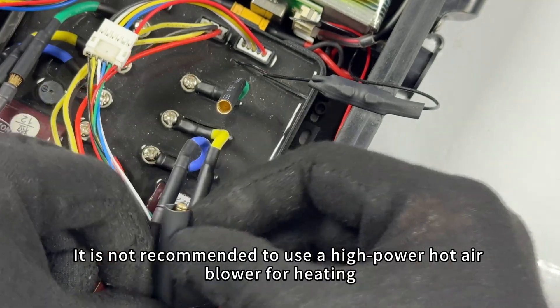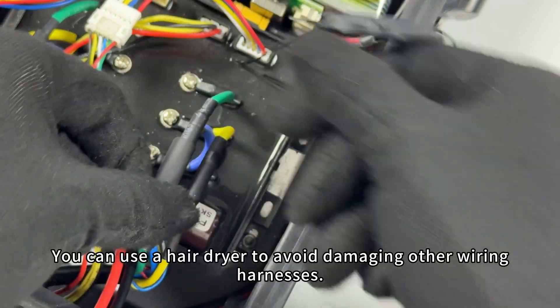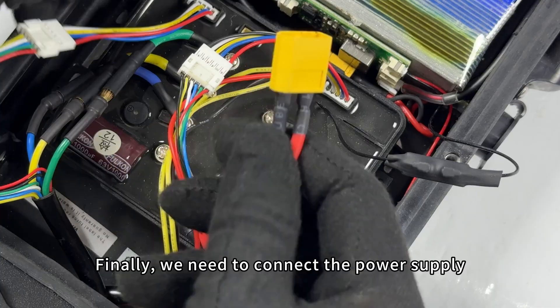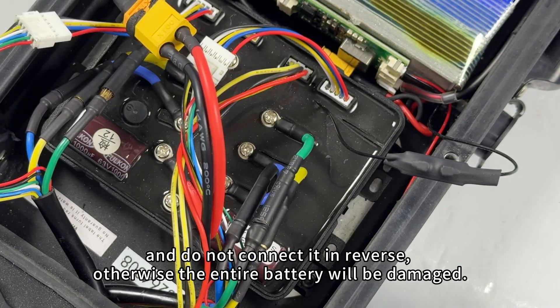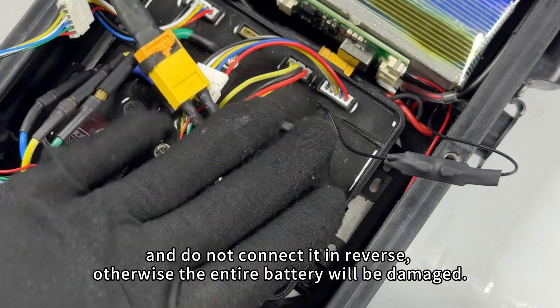It is not recommended to use a high power hot air blower for heating. You can use a hair dryer to avoid damaging other wiring harnesses. Finally, we need to connect the power supply. Be sure to pay attention to the direction of the interface and do not connect it in reverse, otherwise the entire battery will be damaged.